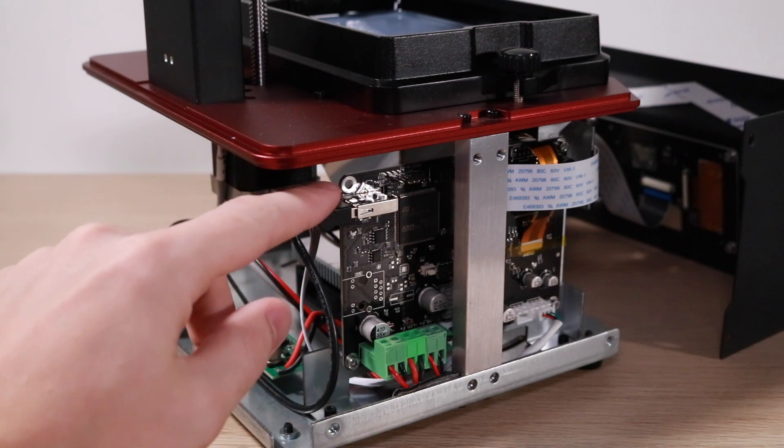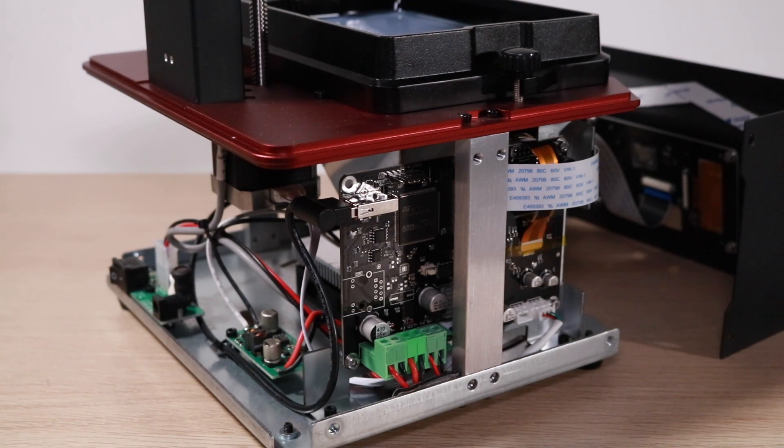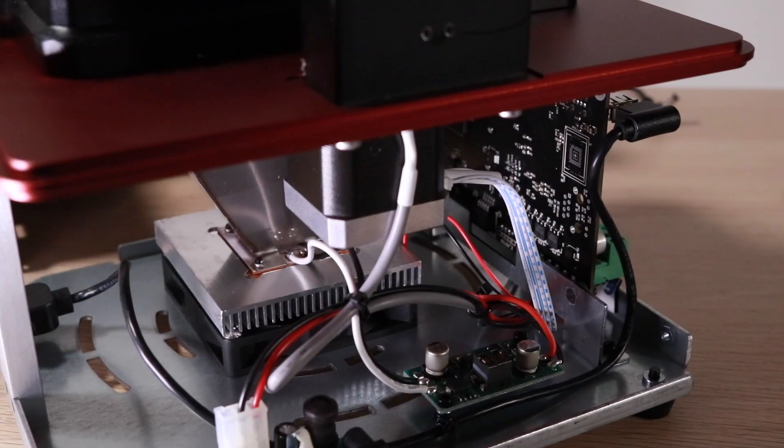I went ahead and took apart the Polaris and the wiring job on the inside is professional, the board and terminals are all clean, and it's a very well built sturdy machine. It's got a heavy steel chassis and it feels rock solid. The UV LED light source is located at the bottom of the machine and shines upwards through the masking LCD to cure each layer.